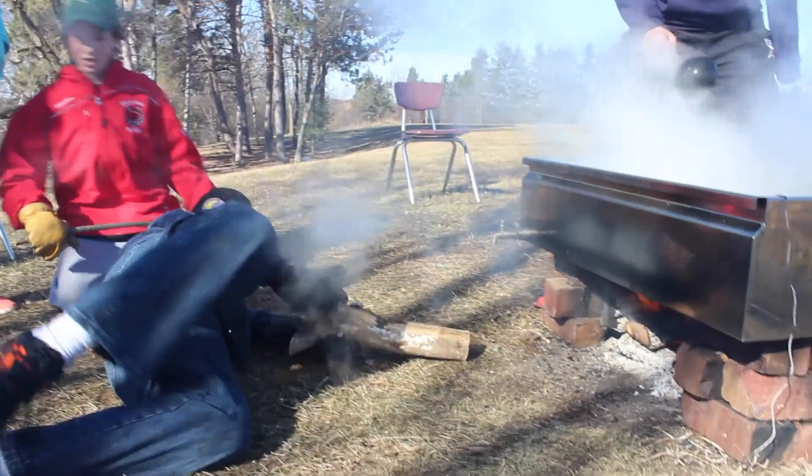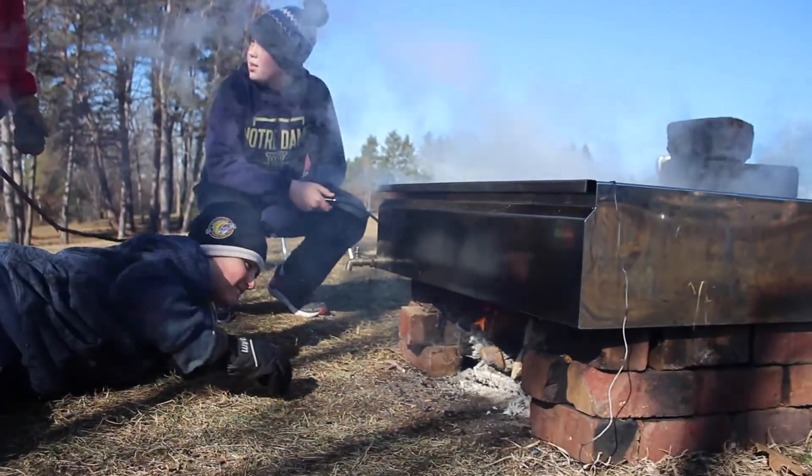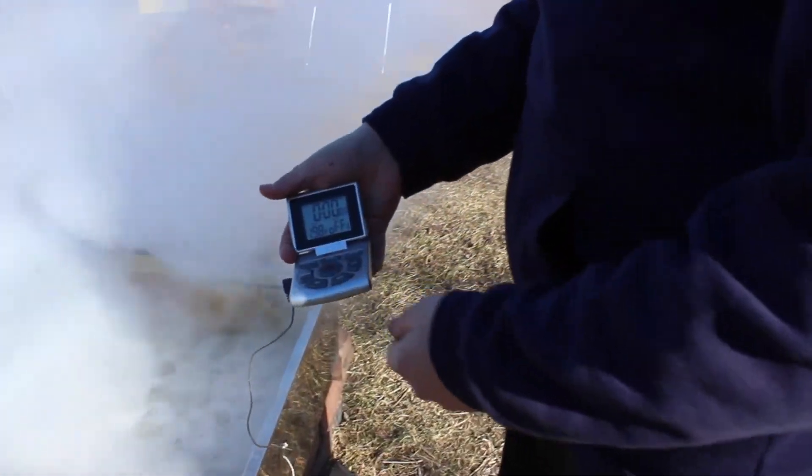Kids are applying math into this by understanding what the ratios are of maple syrup to water, and maple syrup to sugar even. They're understanding temperature and how to keep the constant temperature of the stove going — we want to keep it between 170 and 219.